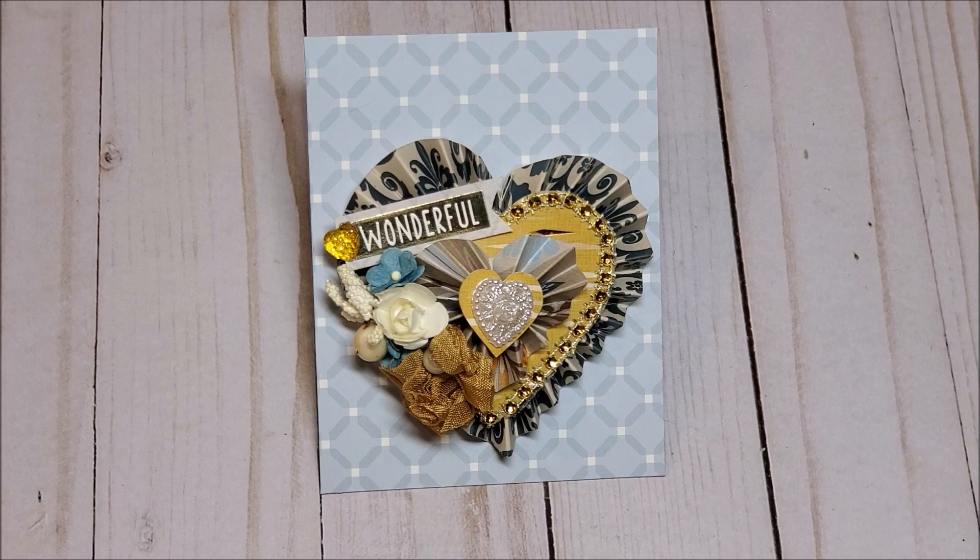Hello my crafty friends! I hope you're having a fabulous day. My name is Robin Pitts with Sir Chauncey Rocco Creative Designs. If you're new to my channel, please take a moment to hit that red subscribe button and the little bell so that you will always be notified when I upload a new video.